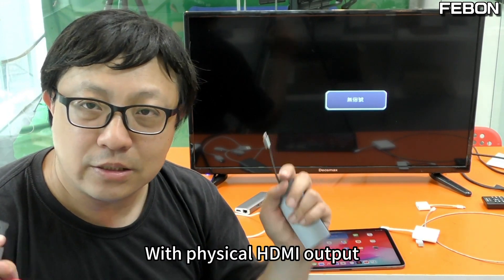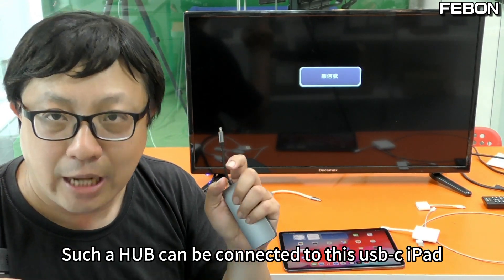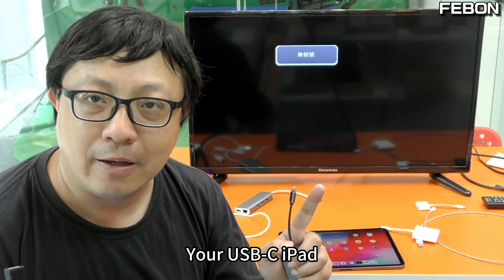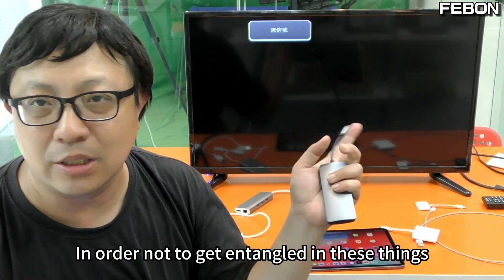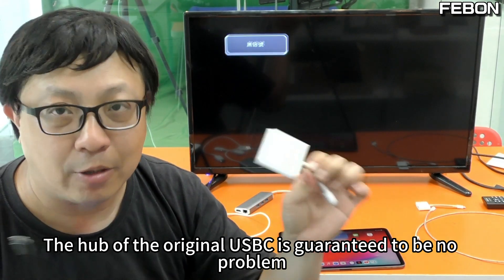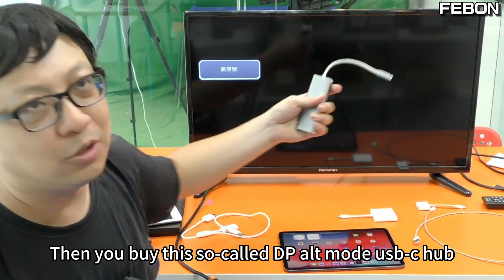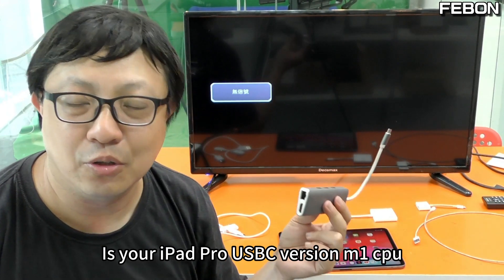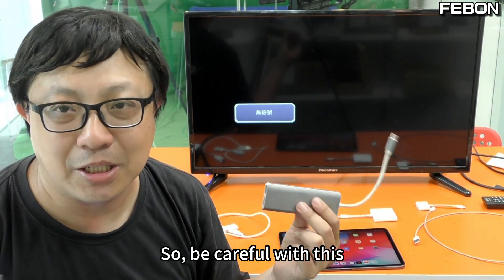Let's talk more professionally. A USB-C hub with true physical HDMI output must comply with the so-called DP Alt Mode. Such a hub can be connected to a USB-C iPad. However, there are some details to be careful about — your USB-C iPad, if it uses an M1 CPU, may not be able to project. So I suggest, to avoid getting entangled in these compatibility issues, you can directly use the original Apple USB-C hub — that is guaranteed to work. You cannot say the original Apple product cannot project by itself. You could also buy a third-party DP Alt Mode USB-C hub, but if your iPad Pro is USB-C with M1 CPU, be aware that M1 CPU may not be compatible.